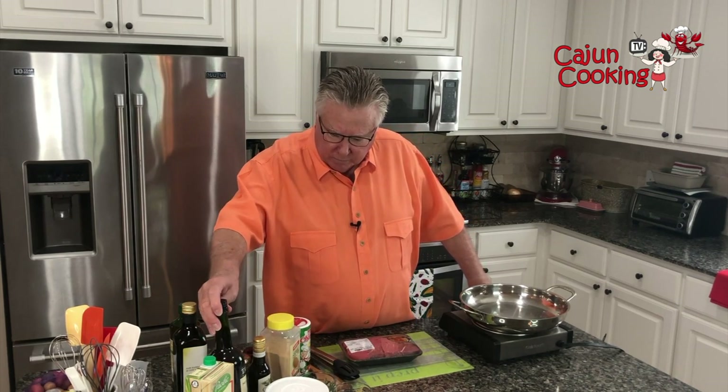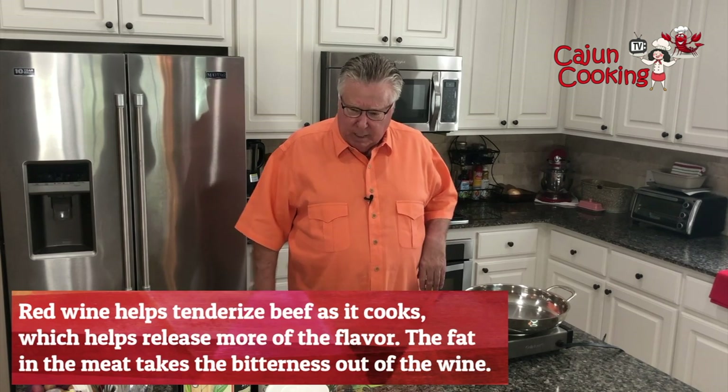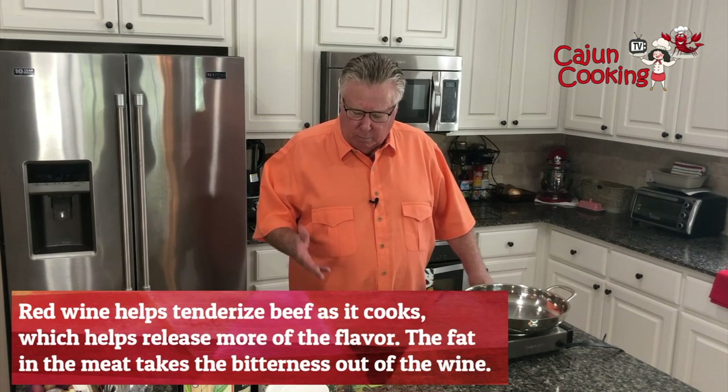And we're going to use some red wine. I've never used red wine much in cooking — well, we did make a Burgundy Beef Stew a long time ago and it was good. The deal with wine is it just makes it taste better. The alcohol burns off, so if you're concerned about the alcohol, don't worry — it burns off, but it makes the whole deal taste a whole lot better.